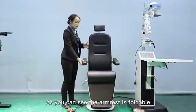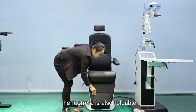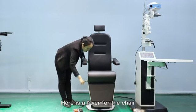As you can see, the armrest is foldable. The footrest is also foldable. Here is a lever for the chair.